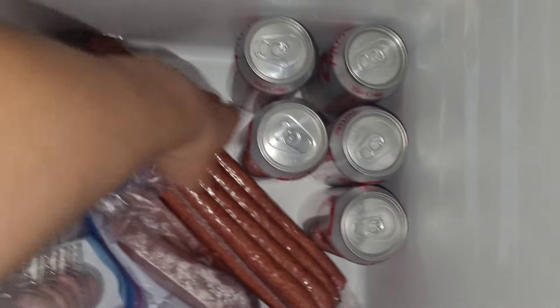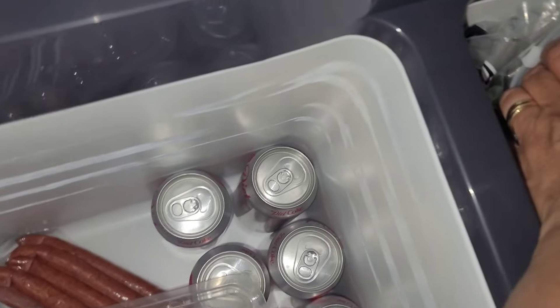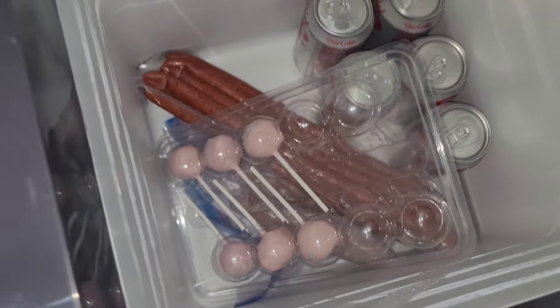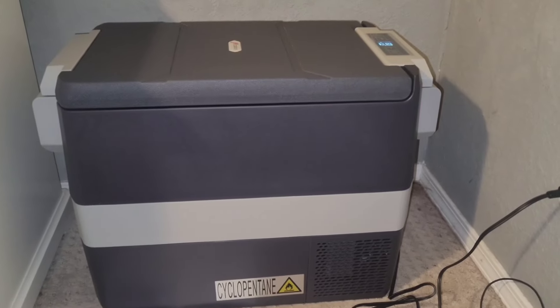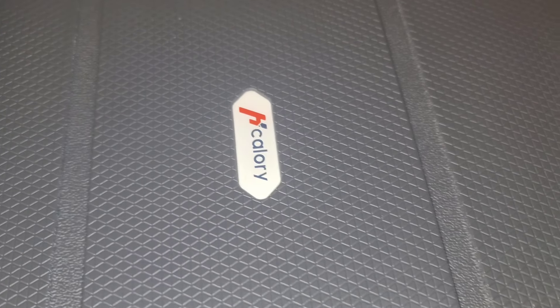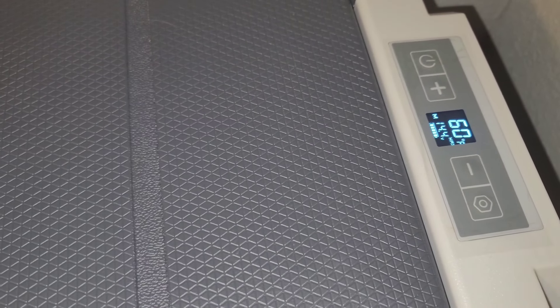It's nice and cool. Perfect. Everything is nice and cool. In conclusion, the H-Calorie car refrigerator can be used just as a refrigerator, or it can be lowered in temperature to be a freezer as well. Thank you for watching — you'll find the link to order below.